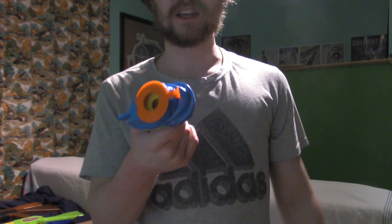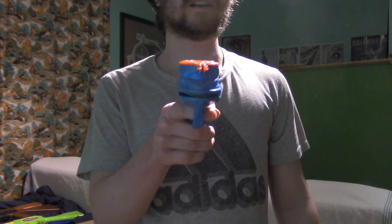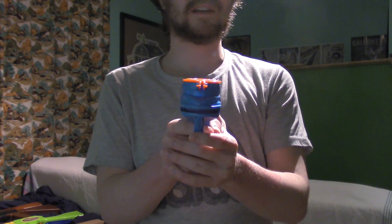This is the funniest thing — I actually can shoot at the camera. It's a disc shooter.